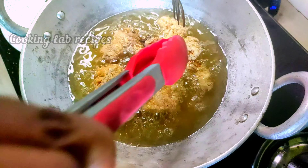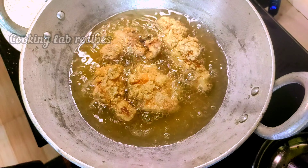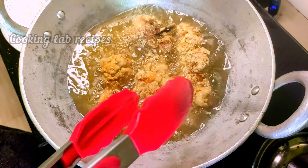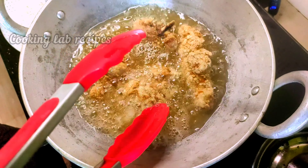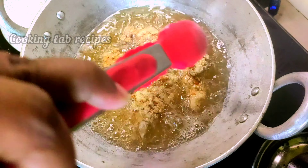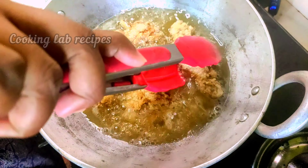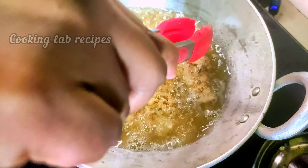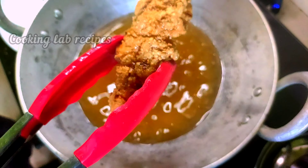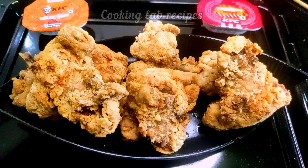Cook the chicken for 4 minutes, then put the chicken in the bowl. After 4 minutes, add a fork and check the chicken. Put it on a high flame until it reaches a golden shade. You can place it in a small bowl once it reaches that golden color.